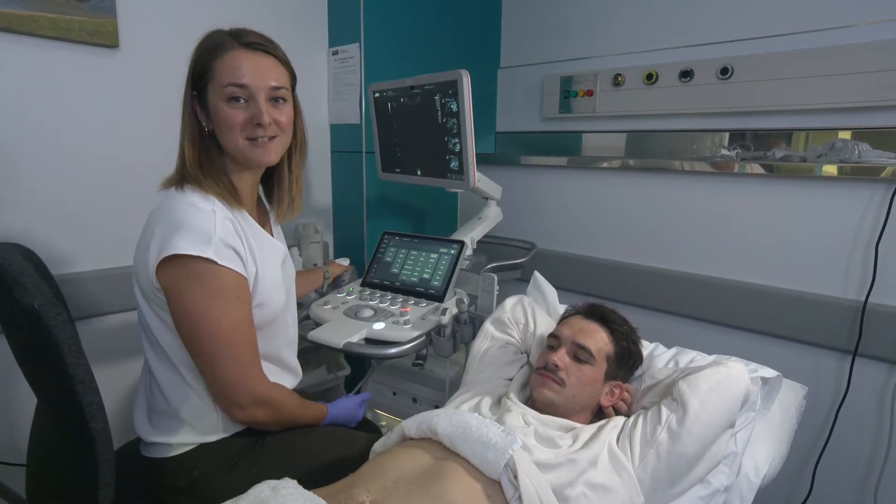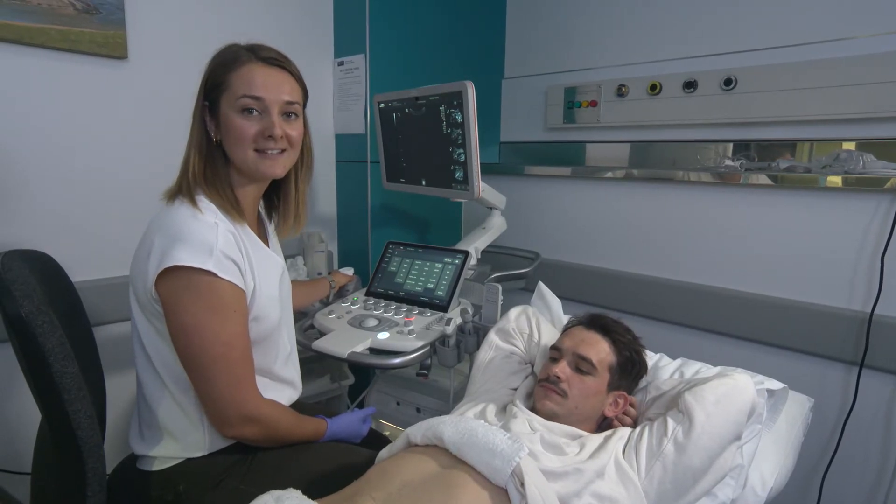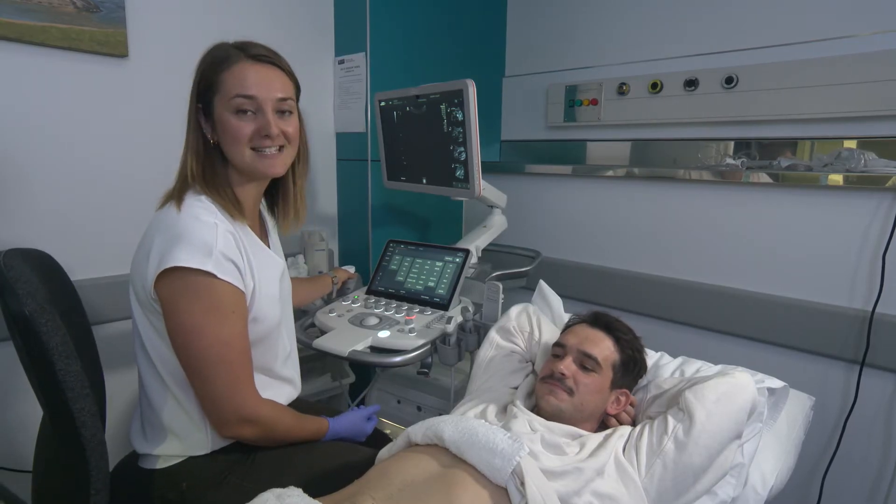Hi, my name is Adriana and I'm one of the sonographers at the University of Auckland. Today we're going to be learning about how to scan the liver. We have our lovely volunteer here, Bruce, who is going to act as a model for us to scan.